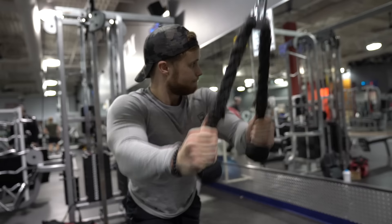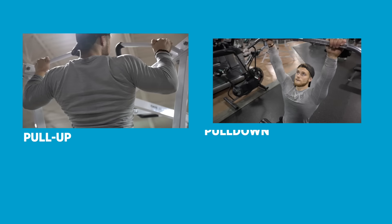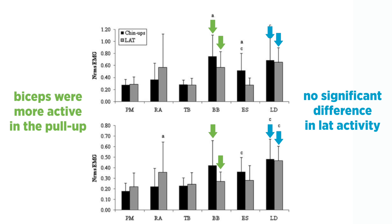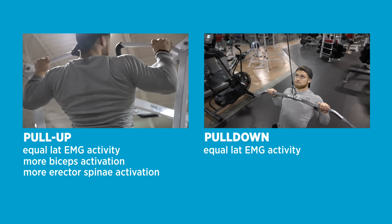After two to three sets of pre-activation it's time to get into training proper. Back movements are generally split into two categories: vertical pulls and horizontal pulls. Our main two options for vertical pulls are the pull-up and the lat pulldown. A 2013 study from Doma and colleagues showed no difference in lat activation between the pull-up and pulldown with equal relative loading. One notable difference was that the biceps were more active in the pull-up, implying that if you want indirect bicep work the pull-up is better, but if you're trying to isolate the lats and reduce biceps involvement the lat pulldown could be better. Overall these are very comparable movements for hypertrophic purposes.